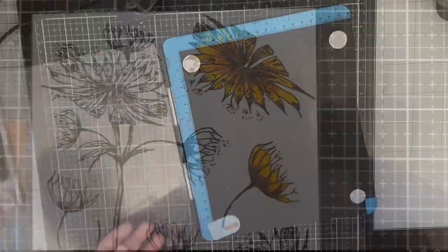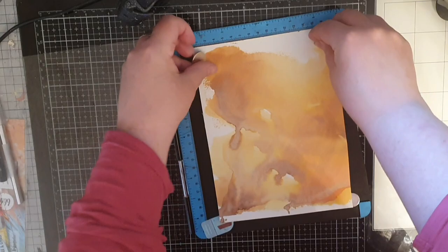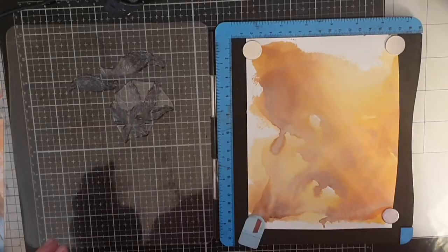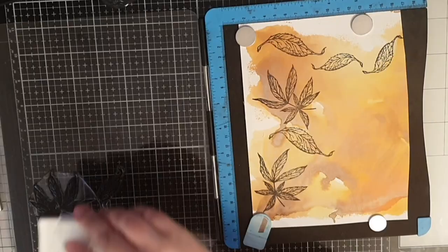Next I'm stamping the leaves — a little bit more leaves from the same stamp set — but I stamp them on that extra smooshed page from earlier, using Versa Fine Onyx Black ink. I want lots of leaves so I make sure I use as much of that inky bonus page as I possibly can.